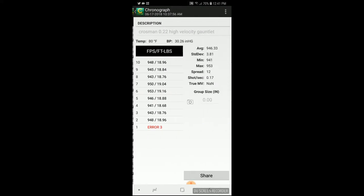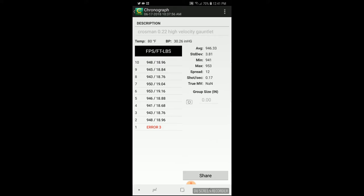Next is the high velocities. These were the fastest pellet — they only weigh 9.5 grain, so of course they're going to be moving pretty good. Umarex says the Gauntlet can do 900 feet per second with lead pellets at 14.3 grain — I wasn't quite getting that. My average was 946 feet per second with a standard deviation of 3.8, minimum 941, max 953 with an extreme spread of 12. But as you saw earlier in the video, I wasn't able to hit the broad side of a barn with these, so they are pretty useless. If you're just wanting to see what feet per second you can get, these are a good pellet to test that.